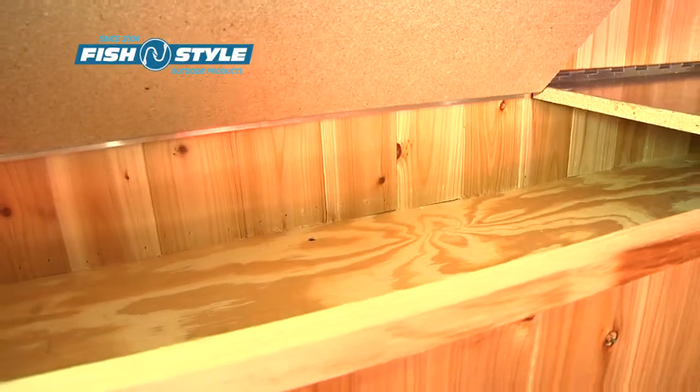Underneath we have storage with two different lids, so you don't have to empty everything off the top of the shelf when you want to get at it.